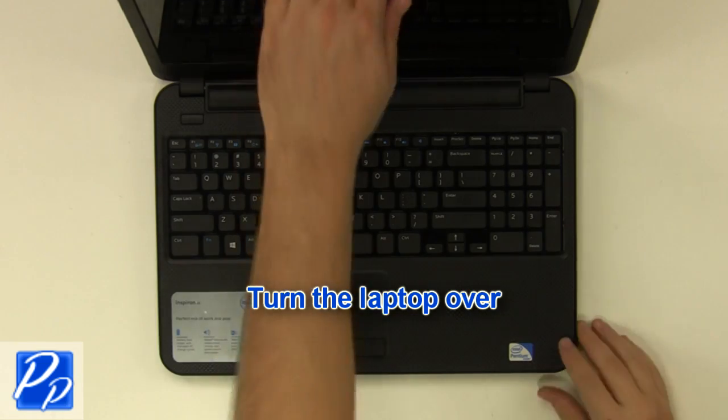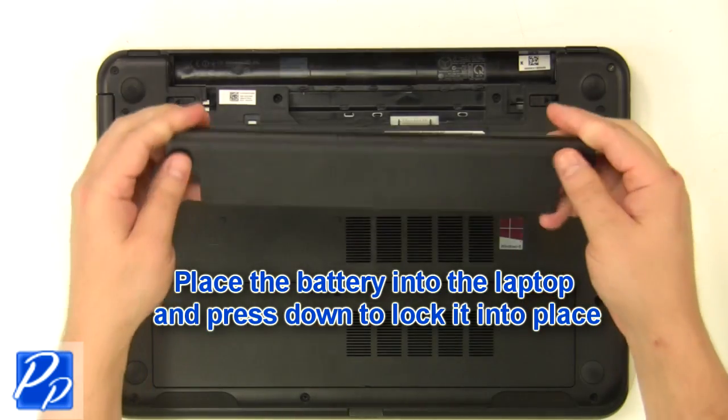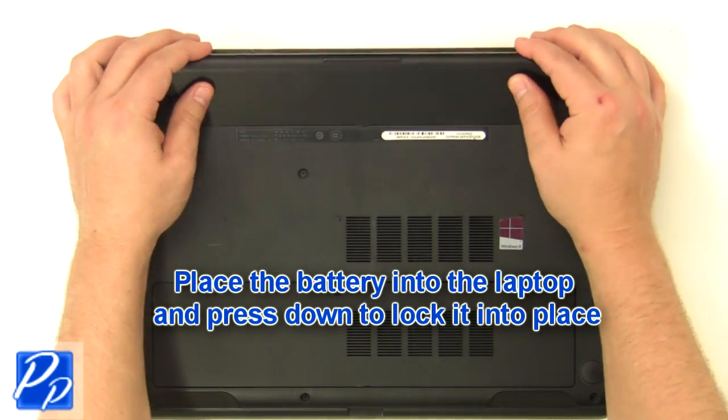Turn the laptop over. Place the battery into the laptop and press down to lock it into place.